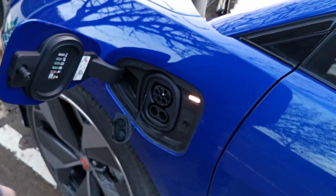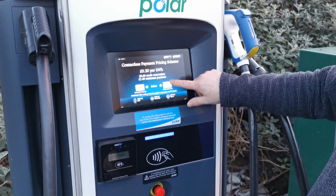On arrival at the unit, it's best to open your charge flap and remove your CCS plug from the vehicle, allowing you to use both hands at the charger itself.